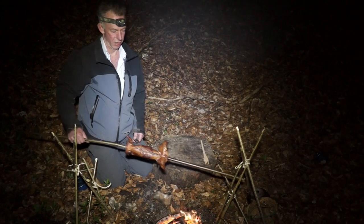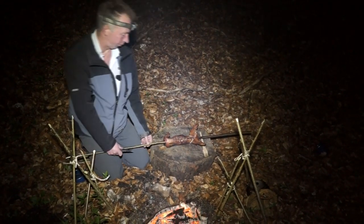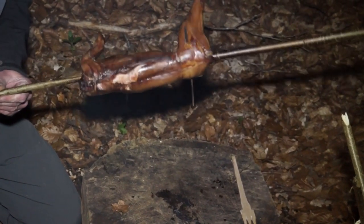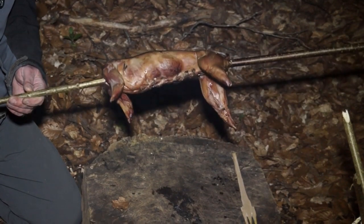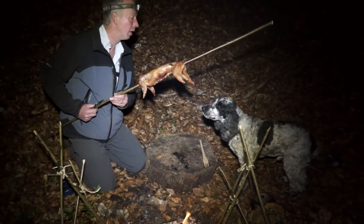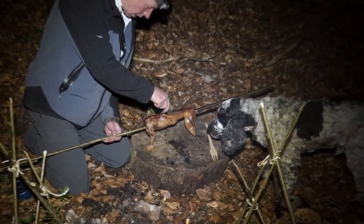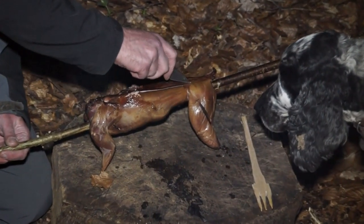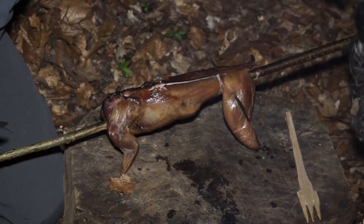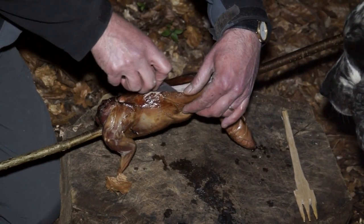Now the moment has arrived to test our supper. I'm actually feeling quite peckish now. Our spit has held up really well — incredibly so. Homemade kebab stick, hawthorn thorns — there's still quite a lot of moisture inside, it's dripping out. First of all, I'll take a slice into the back meat. It's actually standing there perfectly on its own. Oh, look at that — it's nice and juicy actually.